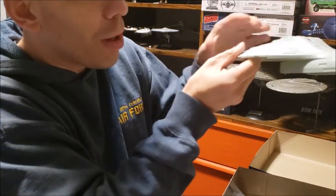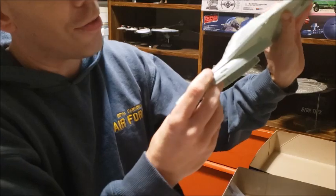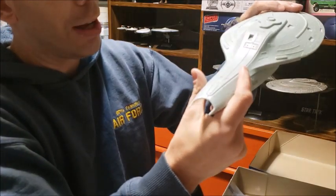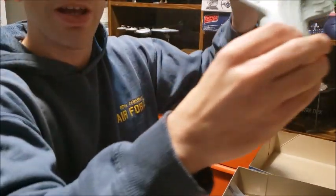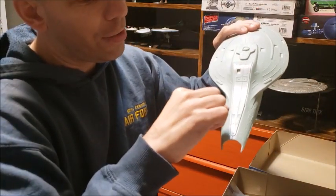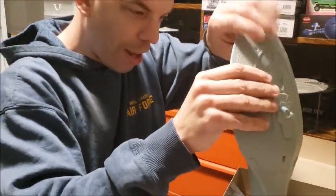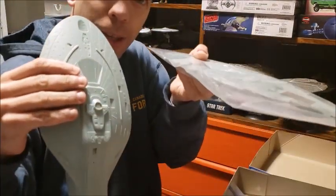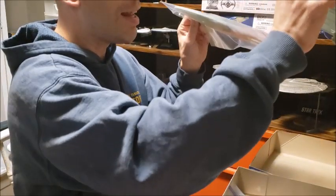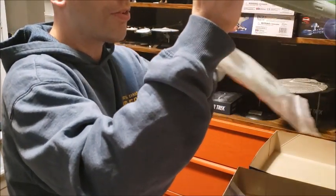I also wanted to make sure that the top saucer fit in better and didn't have as much of a gap. In order to get the spine piece to fit with all the tabs properly, I had to cut off the ledge tab here and fit it in place. But I did already test this bottom piece and it does slide in to the secondary hull, so it'll fit properly.